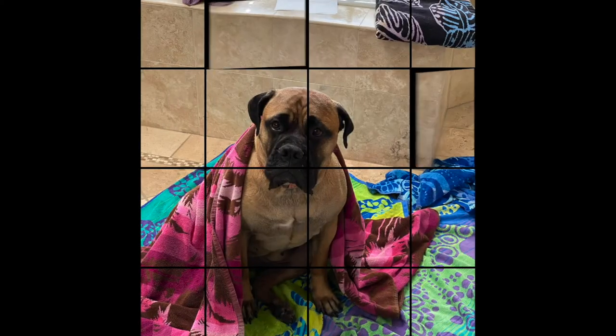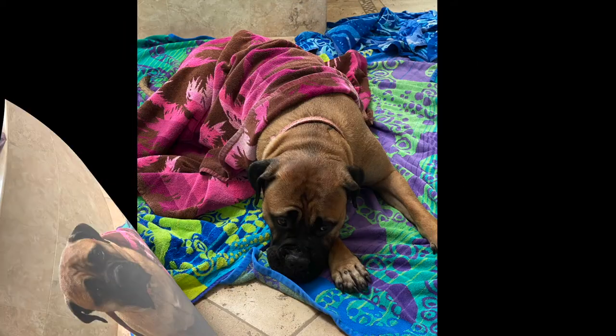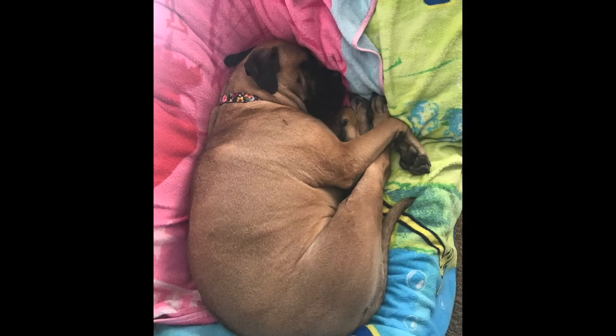Congratulations, you did it! Now you have a clean and nice-smelling dog. Getting a large dog clean can be challenging, but following these simple steps will make it easier to get the job done. Thank you for watching and good luck! I hope this video has been helpful and you have many stress-free dog baths ahead of you.